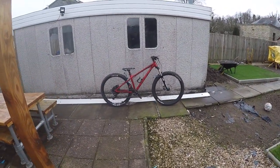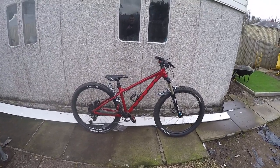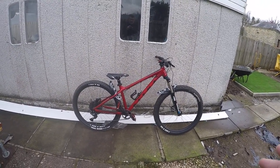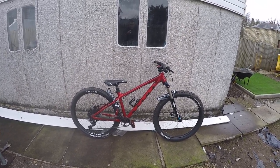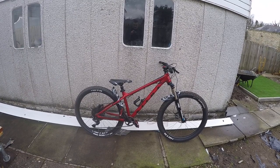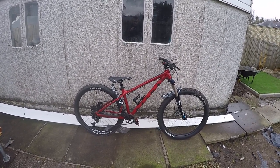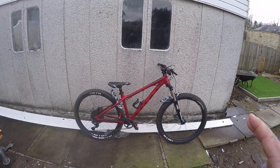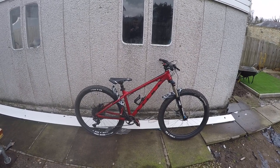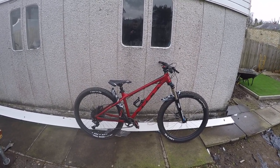Hi guys, welcome back. This is a video where I'm just going to do a quick update on the Vitus — just about how it's been, how I'm feeling with it. I'll go through the spec again for anybody that hasn't seen this or any of my other videos. Please check out my other videos; there's videos on some of my other bikes, and there's going to be upcoming videos on a bike I'm going to be doing.